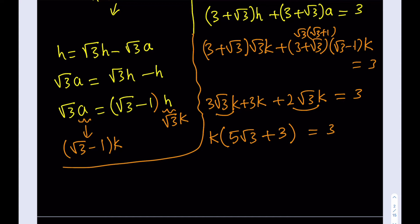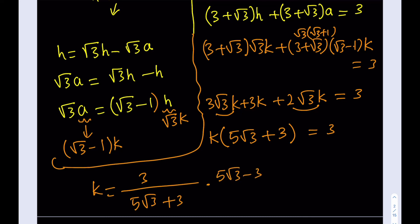Now I need to solve for K. Dividing both sides by (5√3 + 3): K = 3/(5√3 + 3). I'll rationalize the denominator. Multiplying numerator and denominator by (5√3 − 3): the denominator becomes 75 − 9 = 66, and the numerator becomes 3(5√3 − 3). Simplifying by dividing by 3: K = (5√3 − 3)/22.